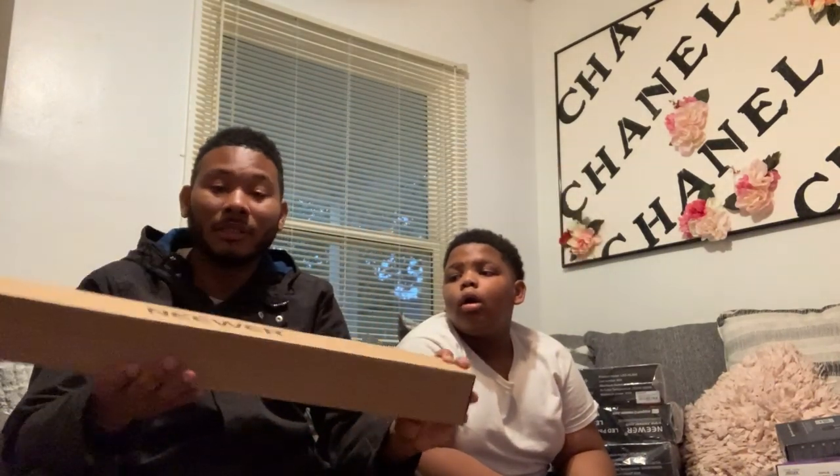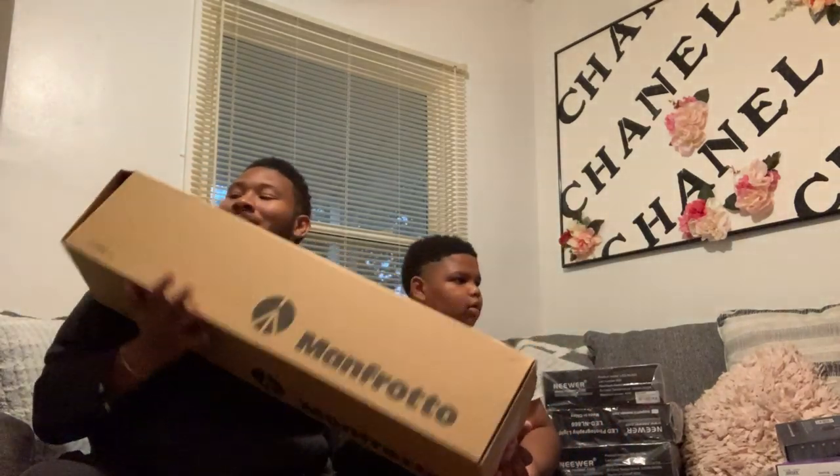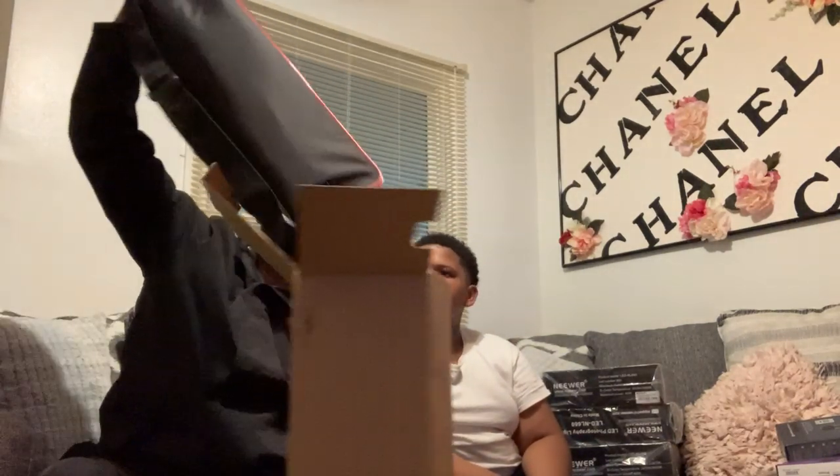Light stands - I don't think we need to go through all of these. These are light stands for each of the three lights we just went through. And then the big boy - the Manfrotto! This is the Manfrotto tripod. It's already in its carrier bag. This is an industry-standard tripod for all high-end cameras. These are must-have items - these things are nice.